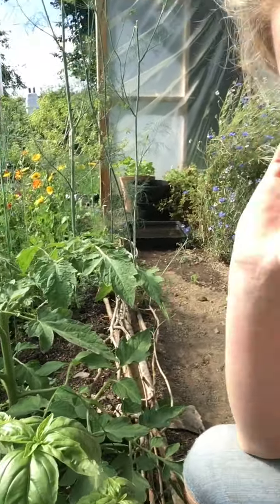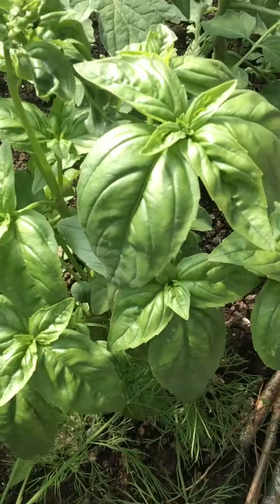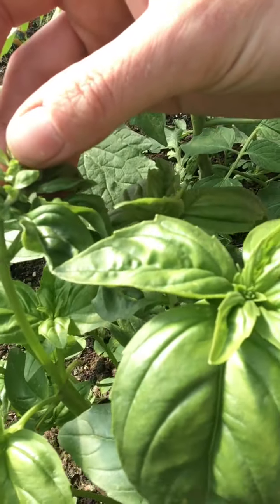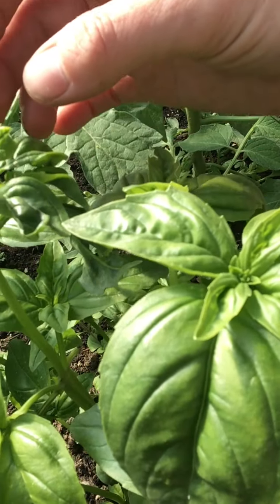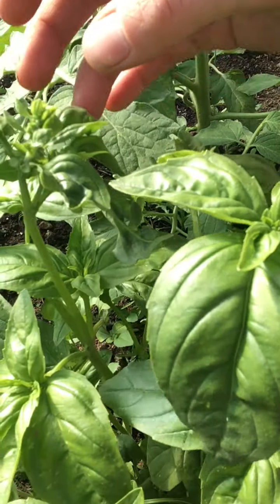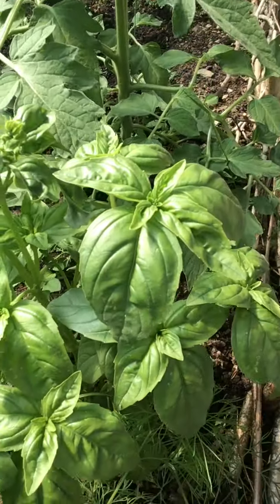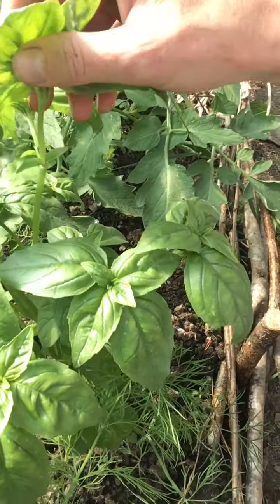Okay, here we go — here is one. As you can see, I have been picking this one off at the top. Now look here — we are starting to see a flower coming. It's okay to flower, collect seed, or not — just a little flower, it's okay eventually. But right now I don't want it to flower just yet; I'd like to get some more leaf growth out of it. So what I'm going to do is pinch it down to the other leaf underneath.